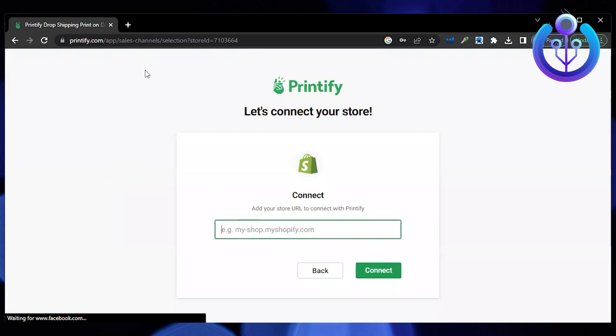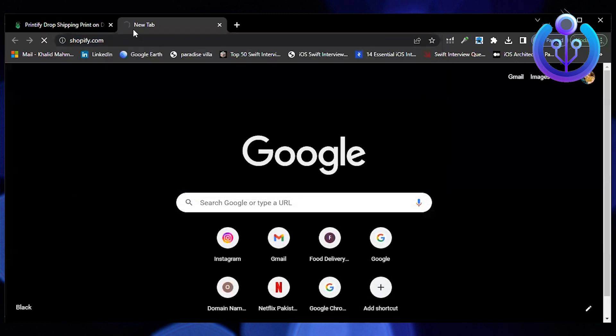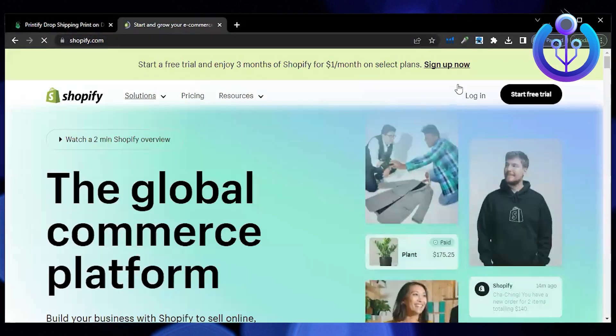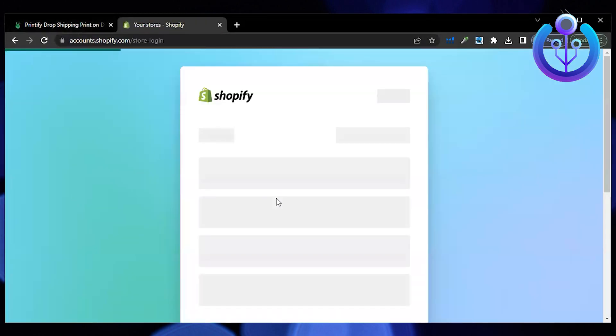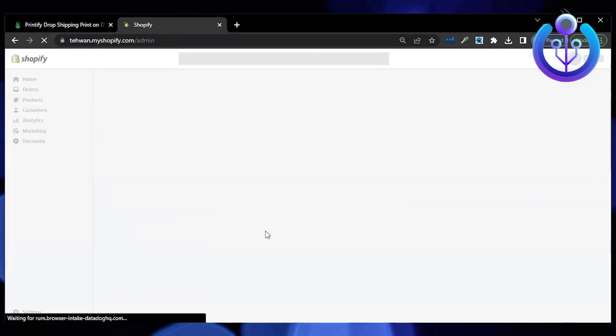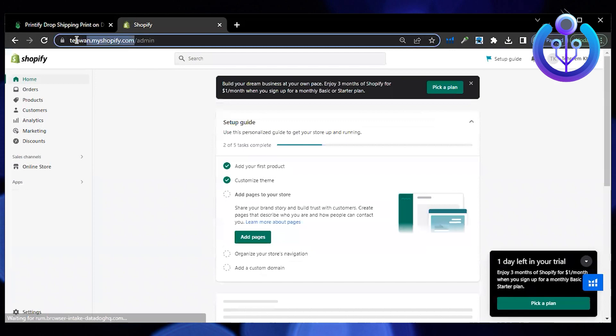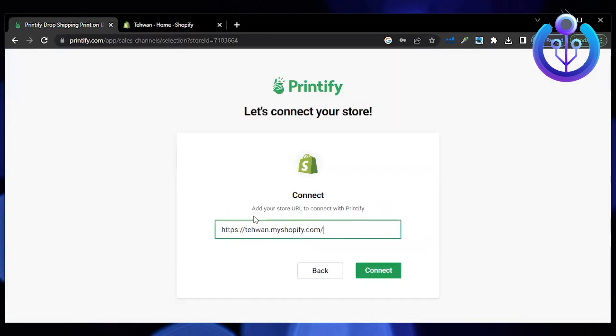Now select Shopify. Open another tab and go to shopify.com. Login to your Shopify and select your store. Now copy the URL and go to the previous tab. Paste the link and click on connect.